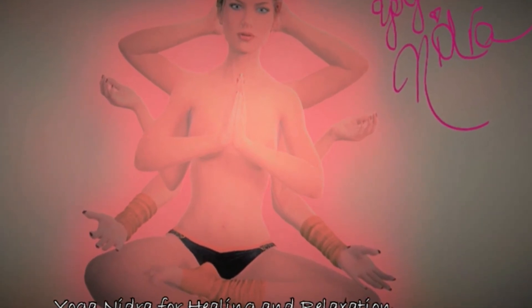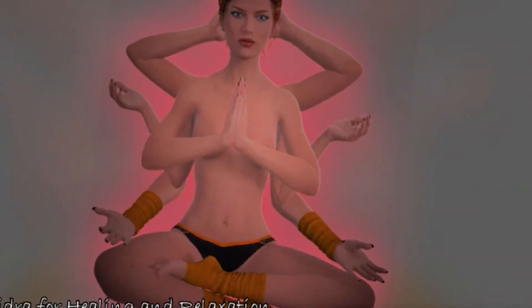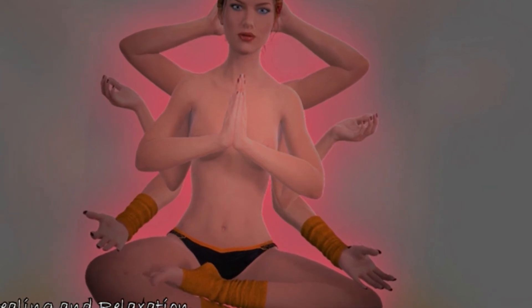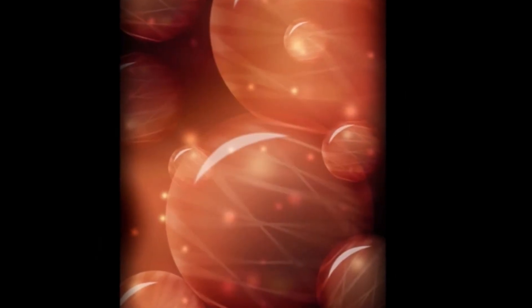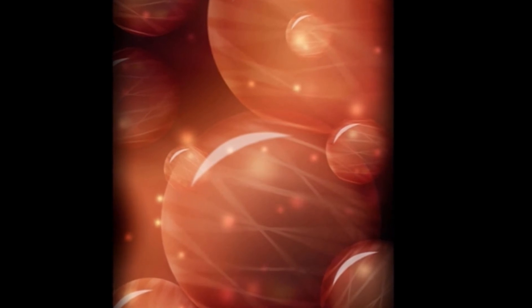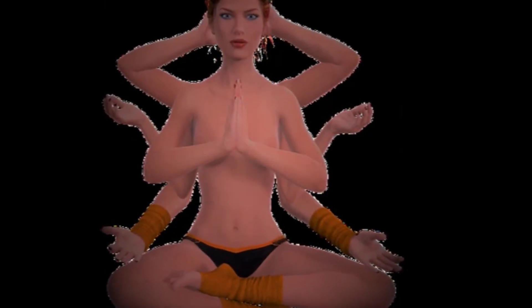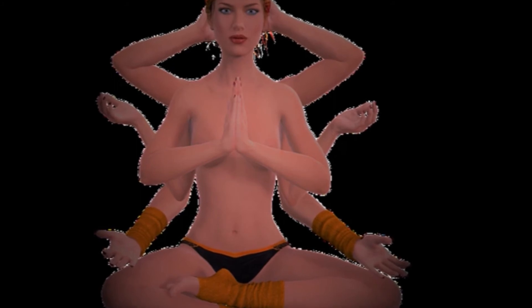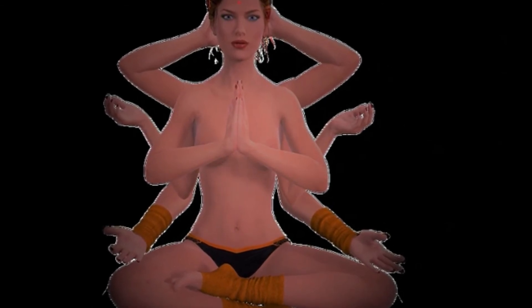Feeling that your body is heavy — so heavy you could melt into the floor. Your body is heavy. And now feel as if your body is light, so light as a feather, it feels like it could lift from the floor easily. And now how would it be if your body was heavy and light at the same time — so heavy and so light, all at once.